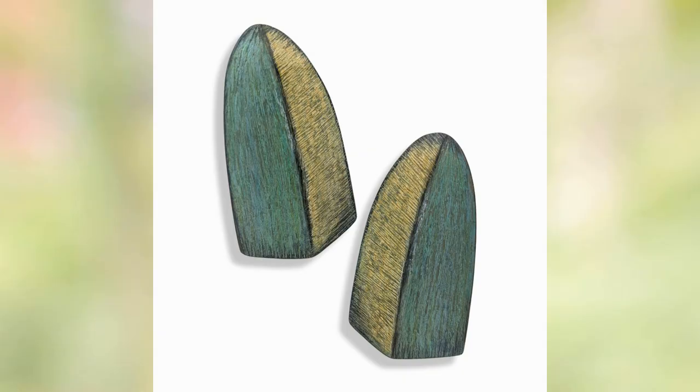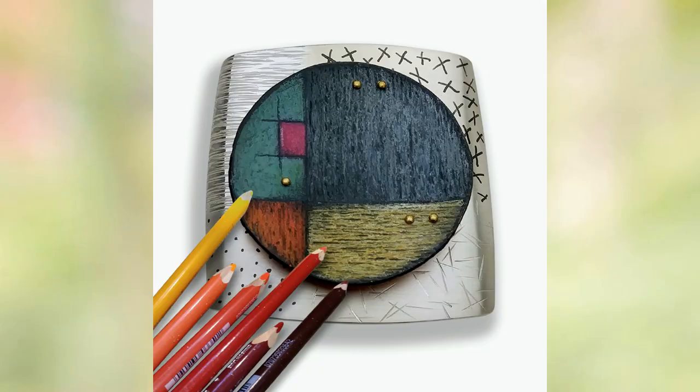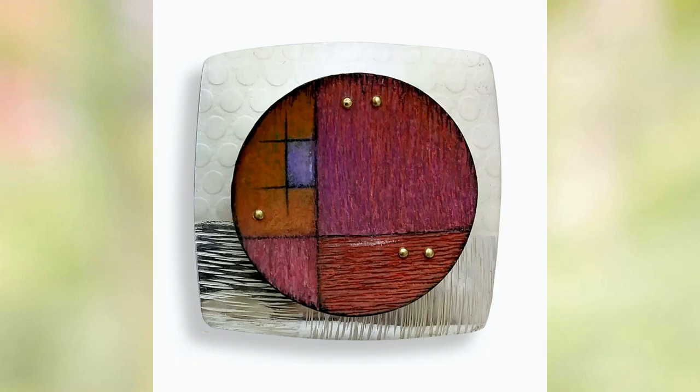Color is what really connects the two of us in our work — we attract a lot of the same students. I have no idea what it is about color. I started out doing some work with stones, and then I started working with some chemical patinas, but the chemical patinas just weren't enough. So I started adding color to the patinas, and that's kind of how I got to the process that I have now.